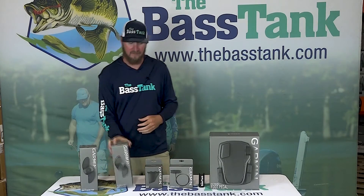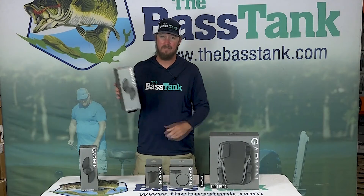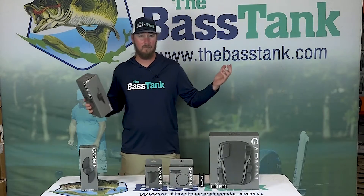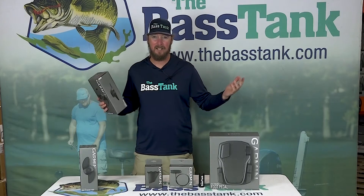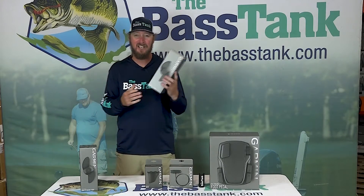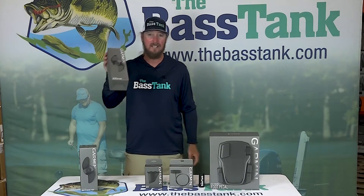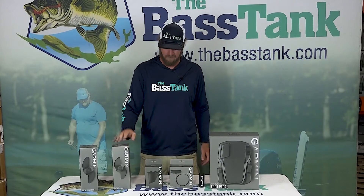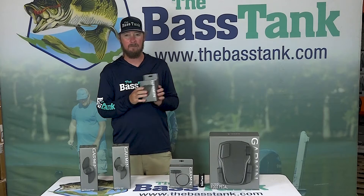Your other option is the weedless prop. If you're a bass guy and you're out there fishing the weeds all the time — John just had a tournament and the lake was covered in weeds. He changed out his prop, ran the weedless prop, and said it made a world of difference. So if you fish in the weeds, get yourself a weedless prop.